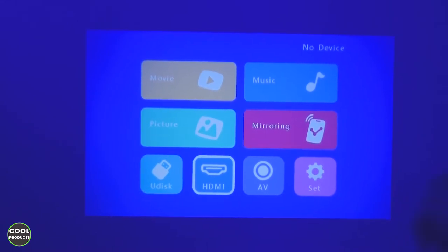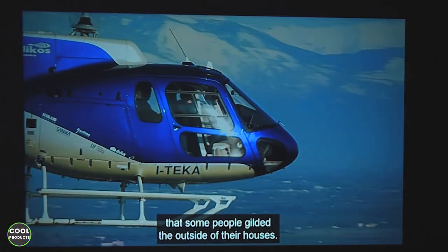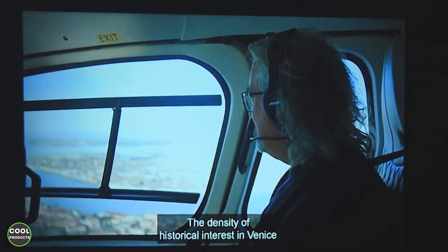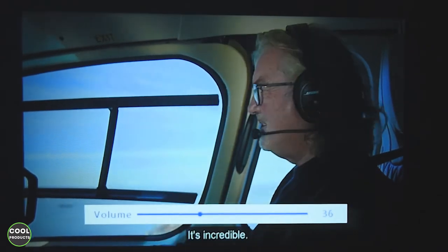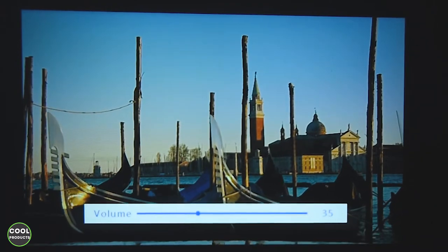I navigate to HDMI, press OK, and after a moment I can see my laptop's desktop. I adjust the focus and now it looks its best. This is the video quality — considering the small size of this projector, I consider the quality really good. I'll decrease the volume a bit, which you can do using either the buttons on the projector or the remote control.